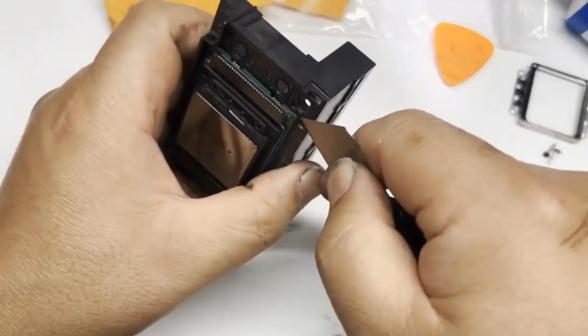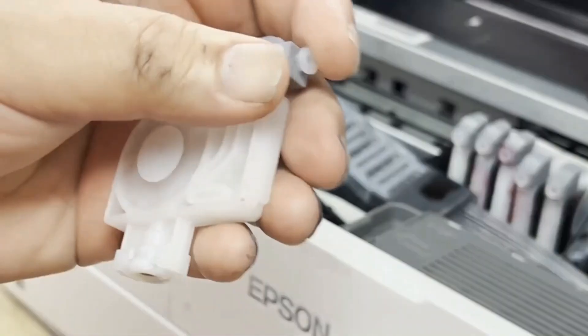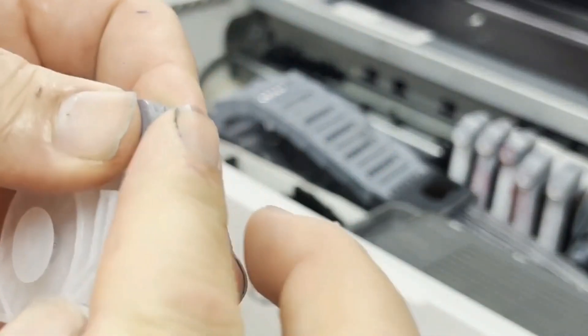We're going to take the printhead out, convert it to nipples and waterproof it. We're also going to convert the dampers into V2 dampers.